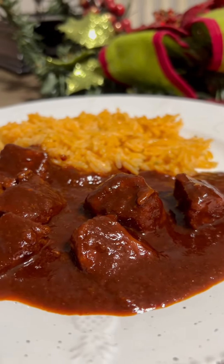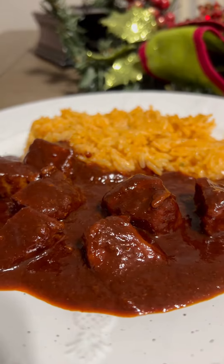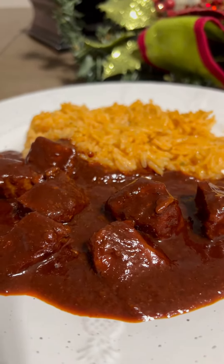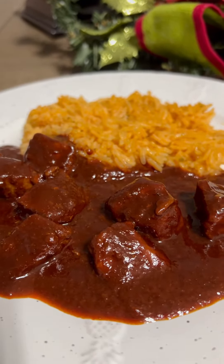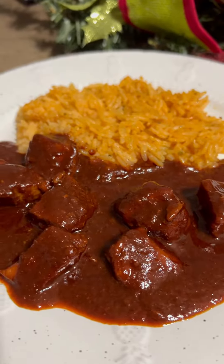Today we're going to prepare asado de boda. This recipe is very popular in Zacatecas, which is where I'm from. It's traditionally served at weddings, baptisms, and quinceañeras, but in this case we're going to prepare it for a Christmas Eve dinner.